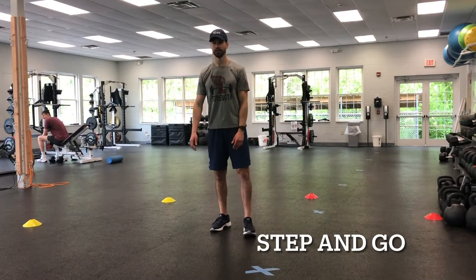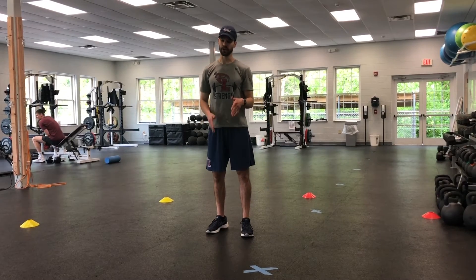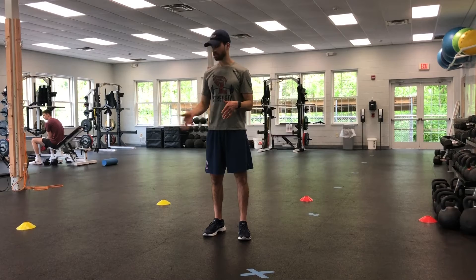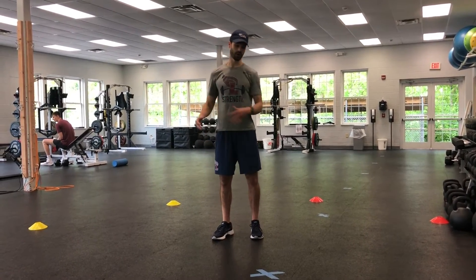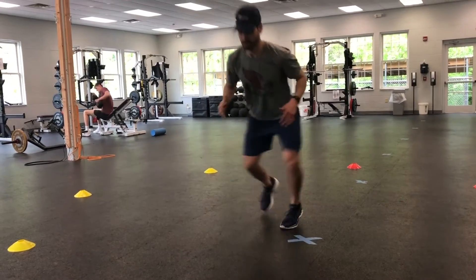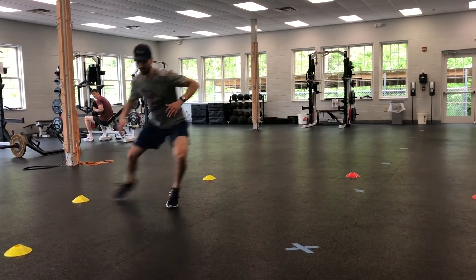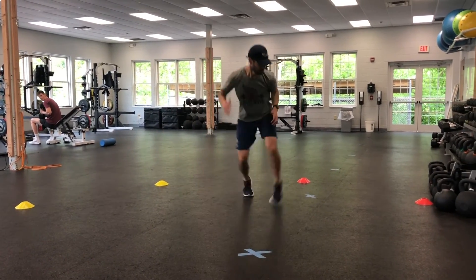I'm going to move the cones out about a step or two from each place where we started. Now we're going to put it all together, actually doing a quick sprint and shuffle to each of these cones, trying to get back in and out again, keeping our pelvis facing the same way. I'm going to go through all these around the circle one time — starting with that athletic base.